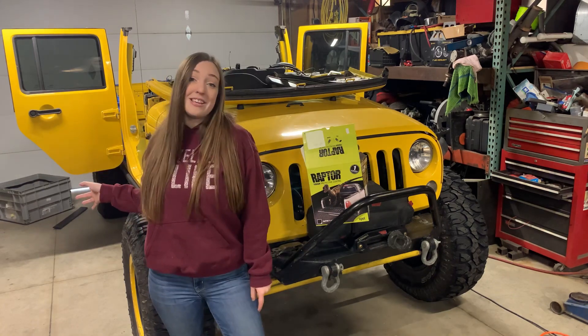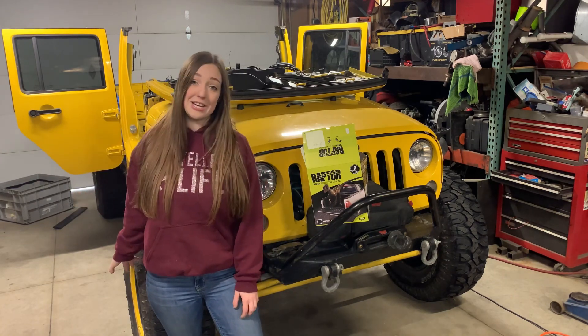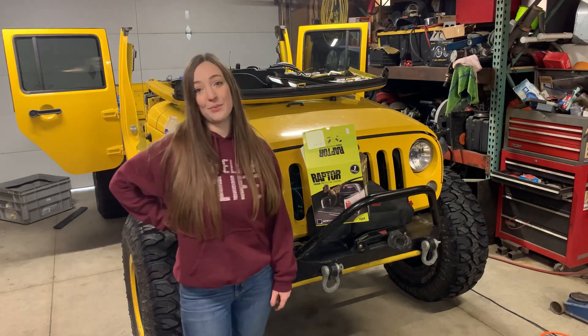Don't mind the sound of the heater — as you can tell by my breath, it's very cold in here, so I've got to get it warmed up before we can spray today.